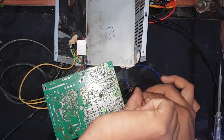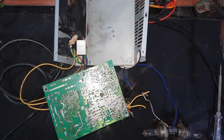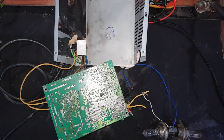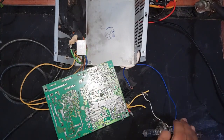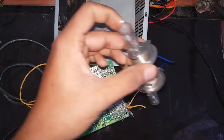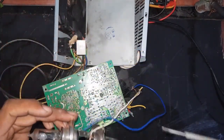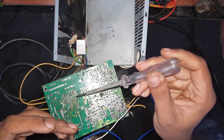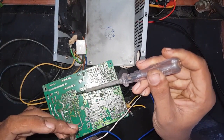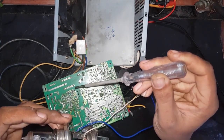Make sure to keep your load connected to the power supply while you test. Now you have to short your optocouplers one by one on the primary side. Using an isolated screwdriver — you have to be very careful with this. Never touch those pins with your bare hands.